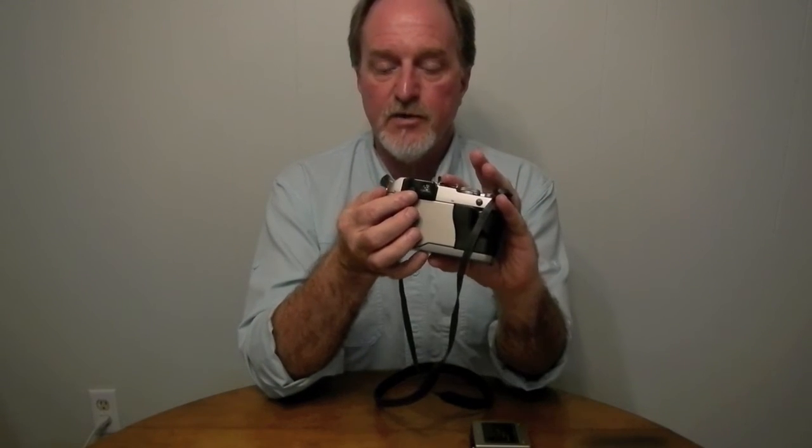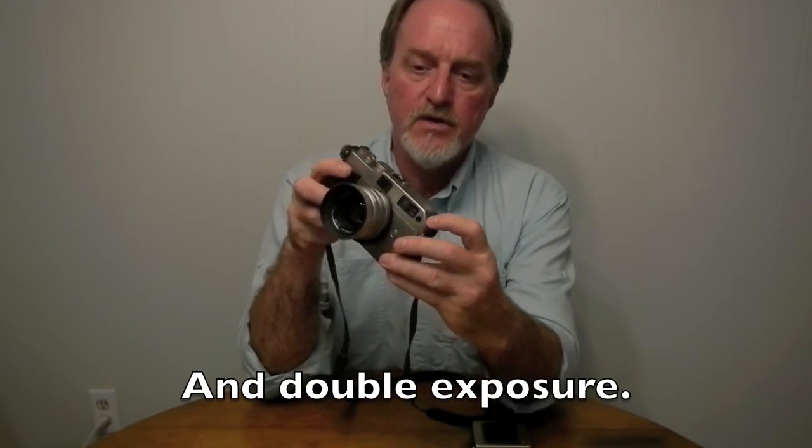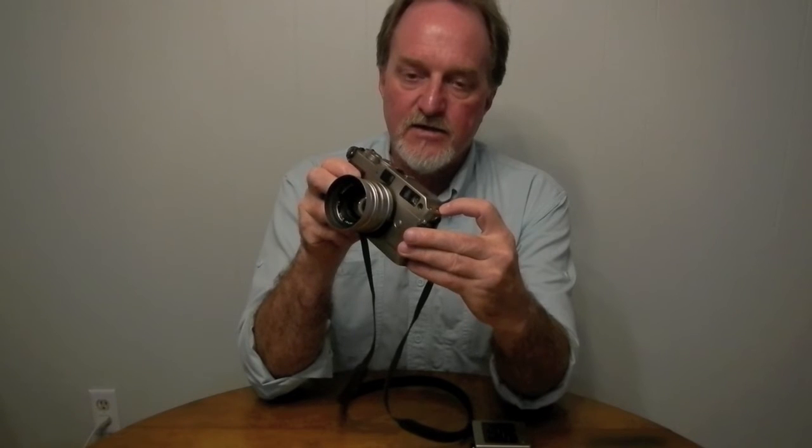It's got a diopter built into the viewfinder. These buttons control the drive mode — single shot or continuous — and it would do two frames per second.